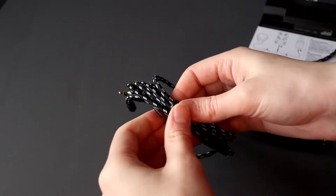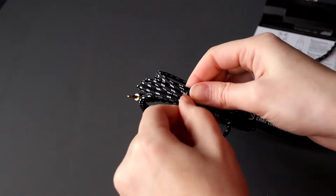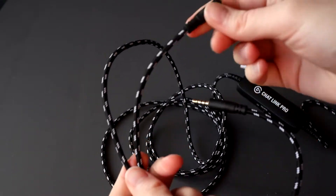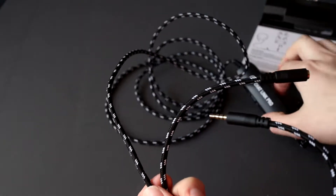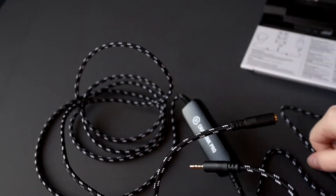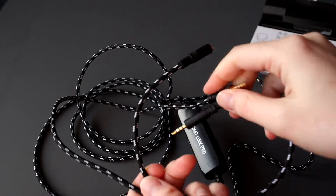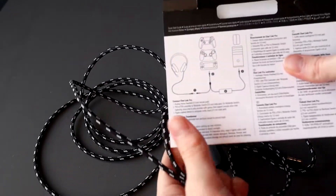Oh no, there's another one! So we got this part which is shorter, then we got this little part which is short as well, and a giant lengthy cable that has a jack as well. So we've got two male jacks and one female jack.